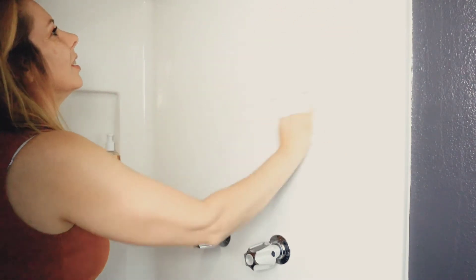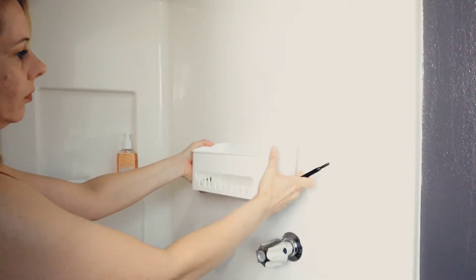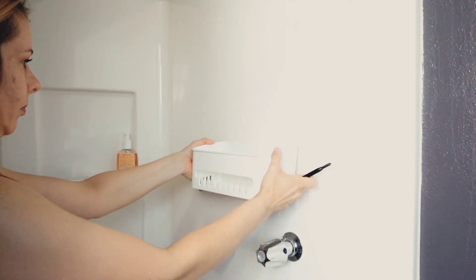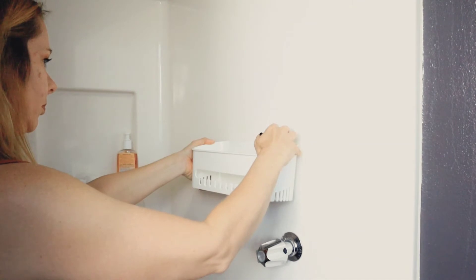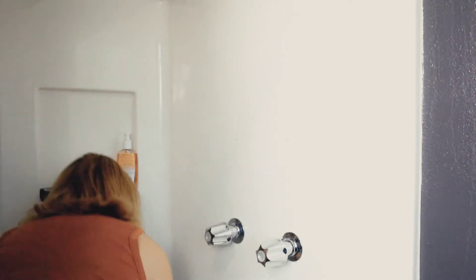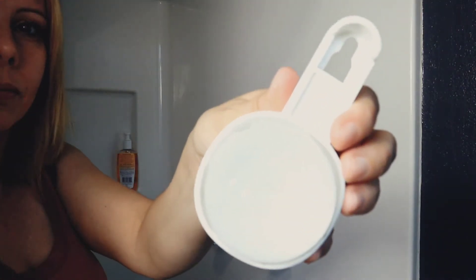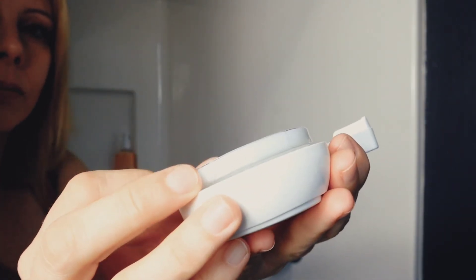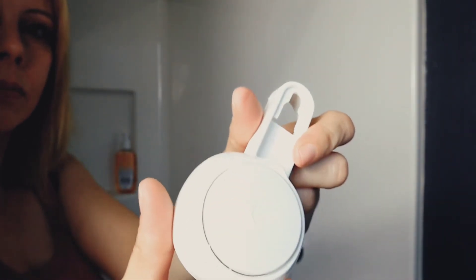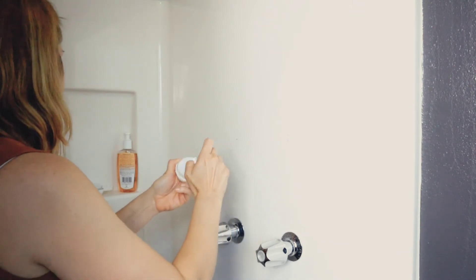All you have to do is make sure your surface is completely clean and dry. As you can see here, I am using my eyeliner to mark the spot where I want this shower caddy. After I'm done, I push these suction cups onto the wall. The suction cups come with a plastic cover on them to protect them — they are a little sticky. You just put this on your wall and push on it until it clicks, and you are ready to go.